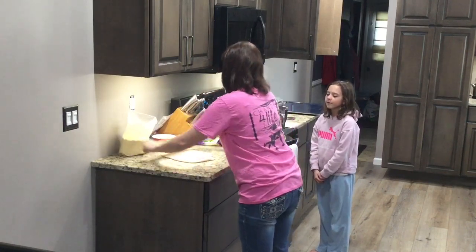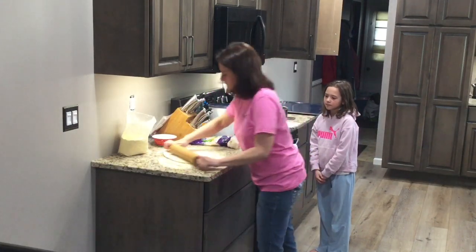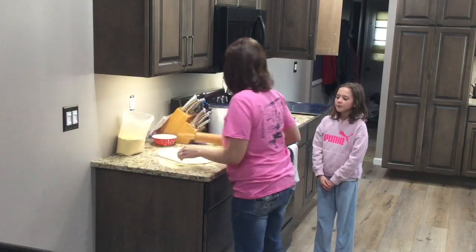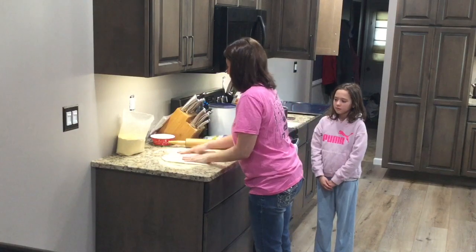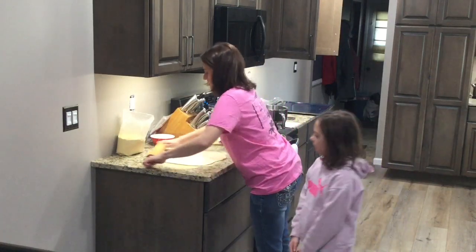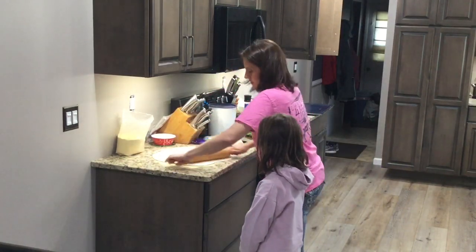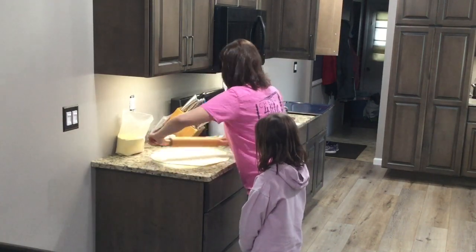I make this cheese bread into a lot of different shapes. We've turned it into ghosts before, we've turned it into Christmas trees. Lots of different shapes depending on the day. We're just going to turn it into a circle today — yeah, it looks like a pizza, right? Because this is the same dough we use for pizza too, so this is exactly what I would do to make homemade pizza.